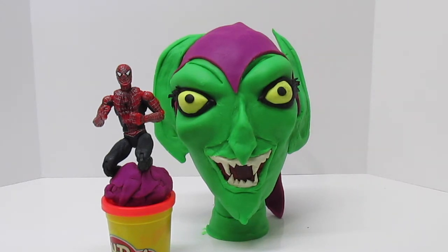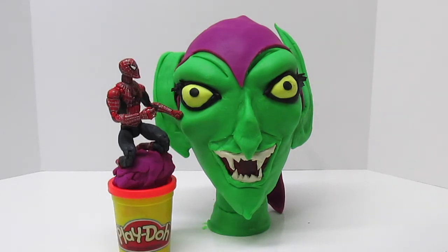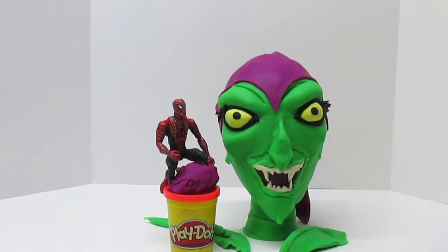Ha ha, that's funny, Spider-Man. Well, if swinging into action is the plan, let's get to it. Our turn, Spider-Man.